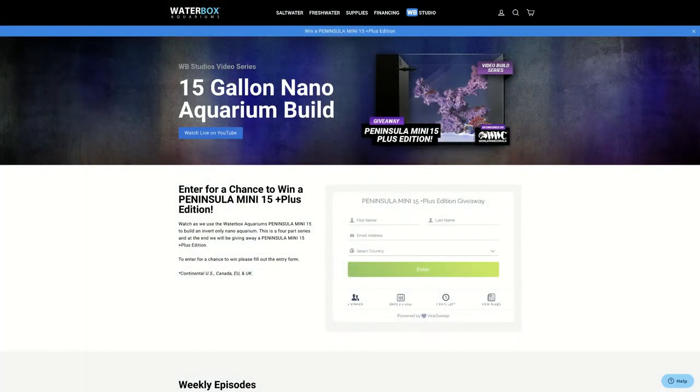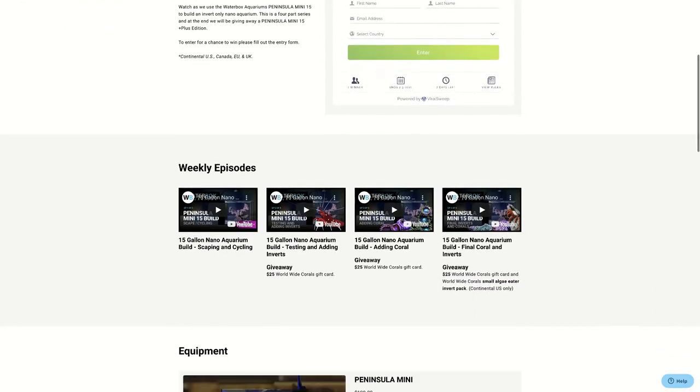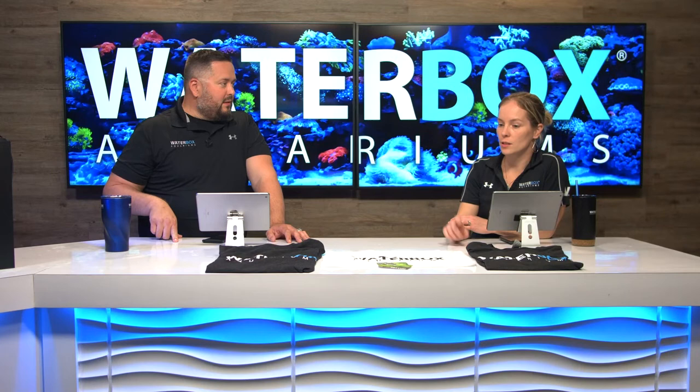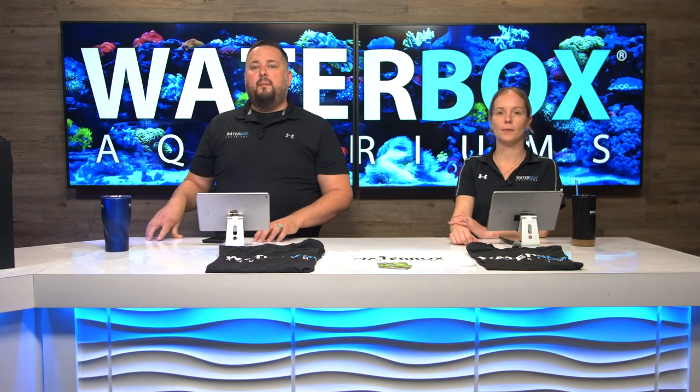Along with the tank giveaway, there is actually an invert pack from Worldwide Corals as well. They're also doing gift card giveaways for every episode. We have one gift card from Worldwide Corals today, as well as the shirt and the towel.